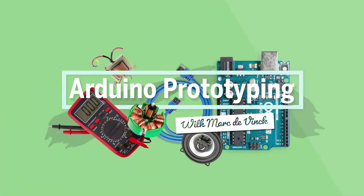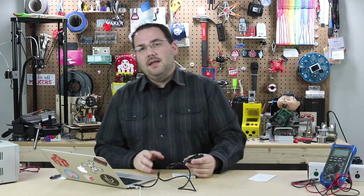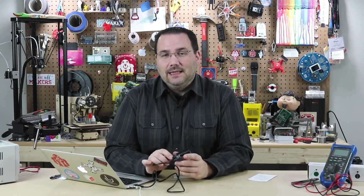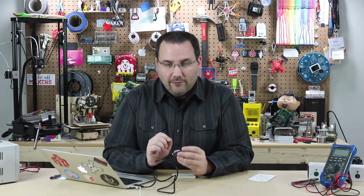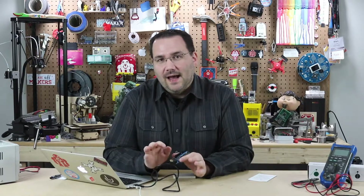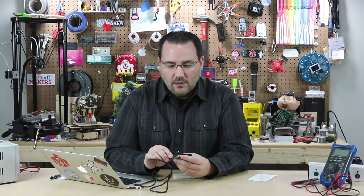Now let's talk a little bit about memory management or the use of memory on an Arduino. This is a pretty big topic and something I am definitely not going to dive deeply into. There's a lot of code online and information on the Arduino website, and it gets very complicated very fast. But from a prototyping standpoint, I'd like to talk about EEPROM — E-E-P-R-O-M — which is a non-volatile memory on the Arduino.